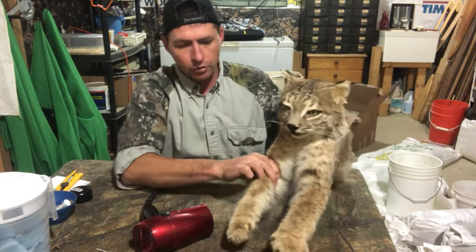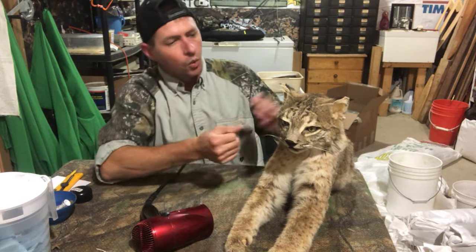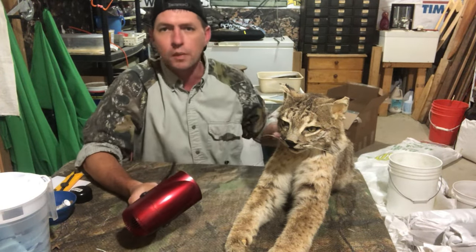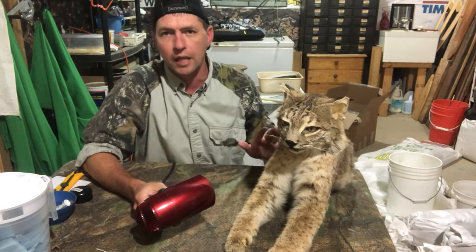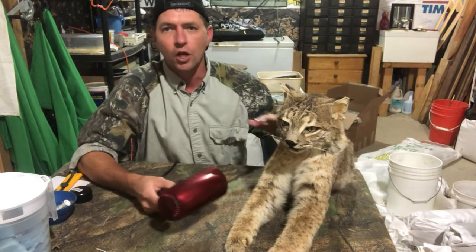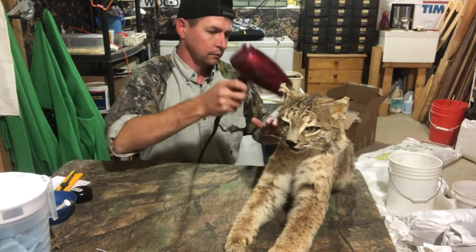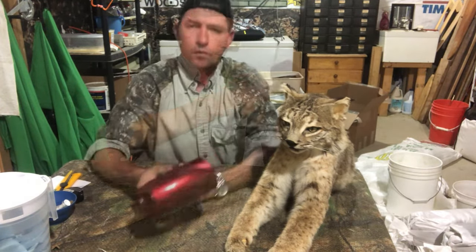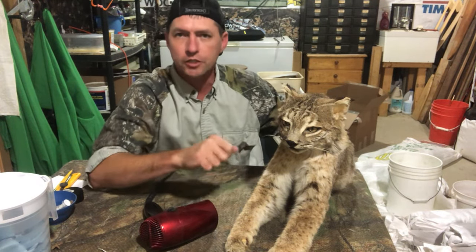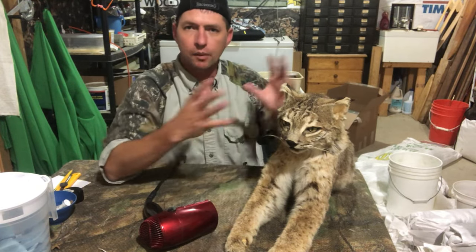Watch out — the claws are sharp on this boy. Put your hair dryer on cool and blow as much dust, dirt, and grime off as you can, but you need to follow the hair — go with the pattern of the fur. It's alright if you fluff the hair up a little bit; you just don't want to push it against the grain too much.